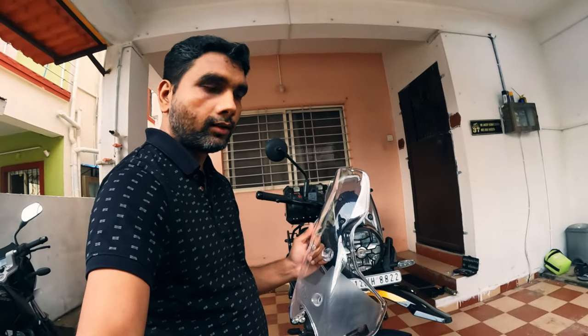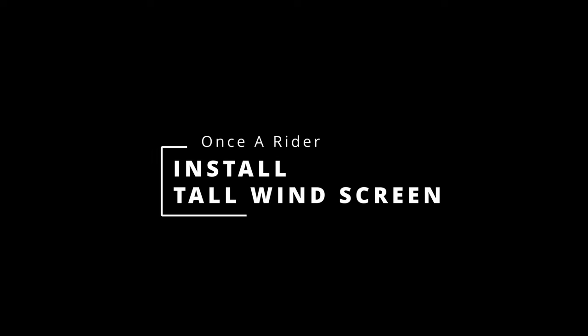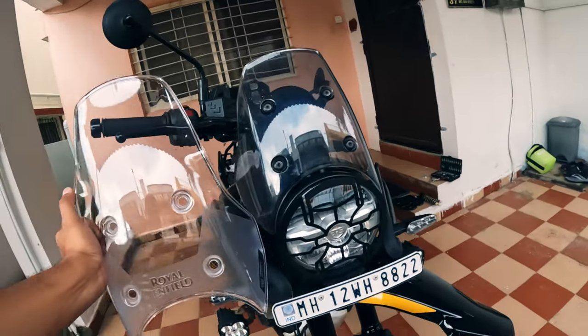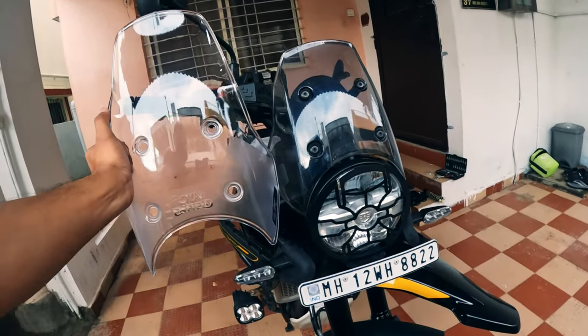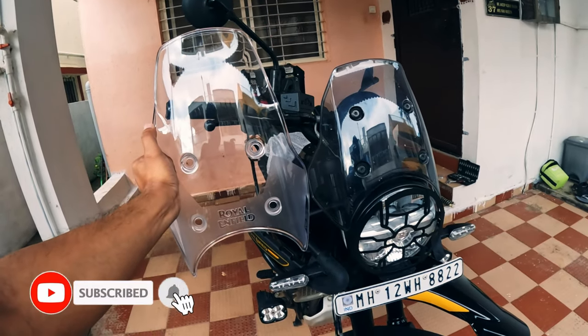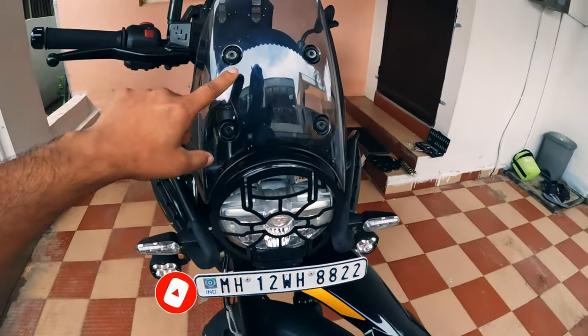Let's install this tall windscreen on my Himalayan 450. You can see the size difference in this comparison. This will significantly reduce the wind blast.